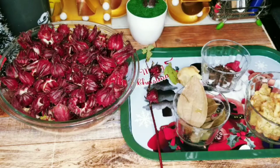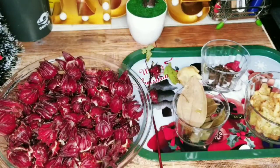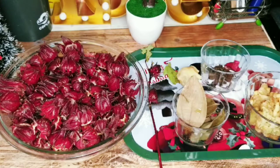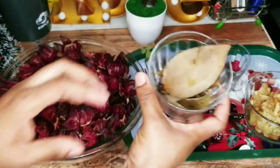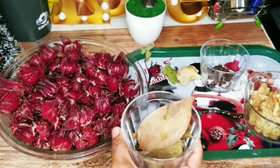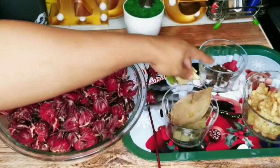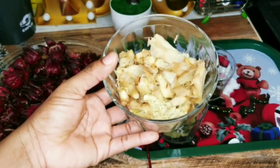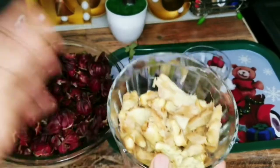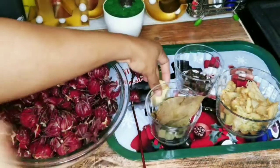I have here two pounds of fresh sorrel. For persons living overseas, you may not be able to get fresh sorrel, but you'll be able to get the dry one, which works just as great. I like to add some cinnamon leaves — everybody does their sorrel drink differently, but this is how I've been doing mine over the years and it always turns out great. I also have some pimento berries and some crushed ginger. You don't have to crush the ginger — you can grate it or blend it — but I want to go old school today.